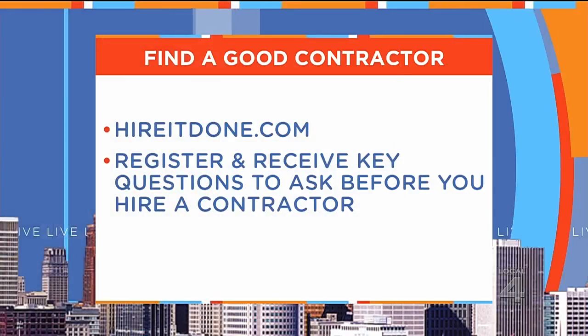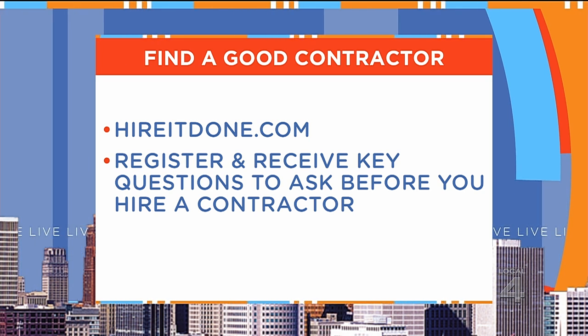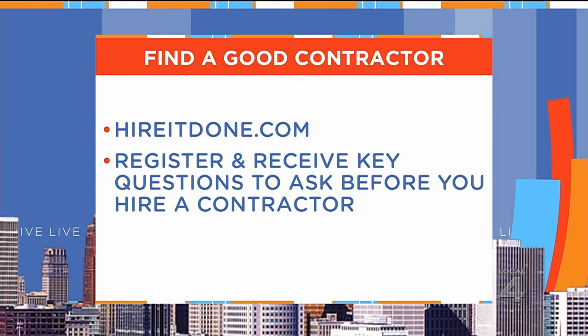HireItDone will help you find the right contractor to seal your driveway, and the service is free to you. Just go to HireItDone.com, and when you register you'll get key questions to ask every contractor before you hire them. Adam Helfman — always great advice. Good to see you.